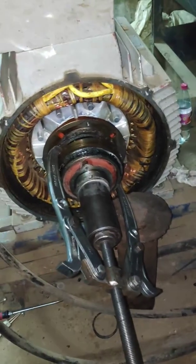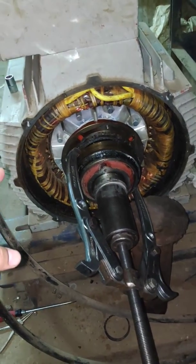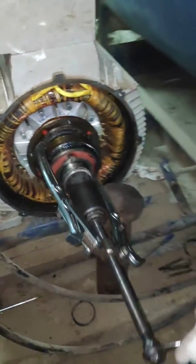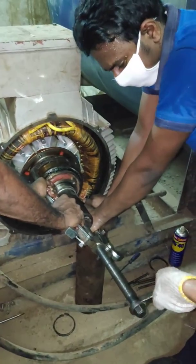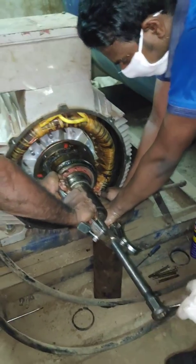Now we are removing the bearing with bush. Try. Good, it is coming out.